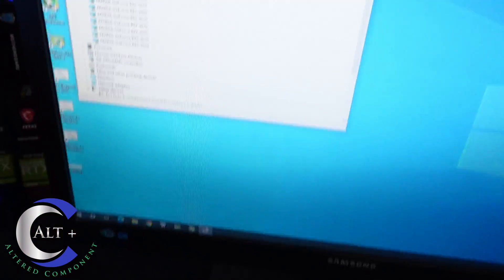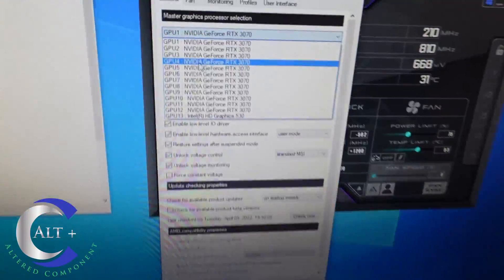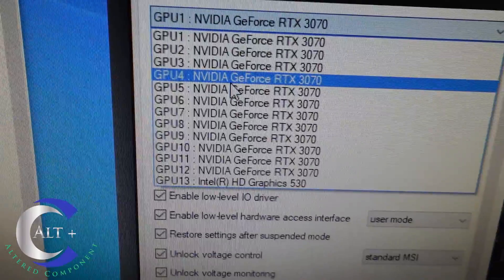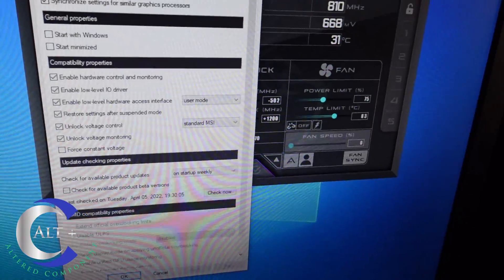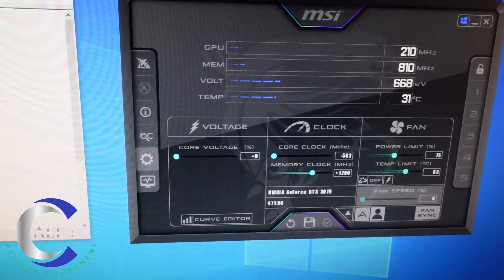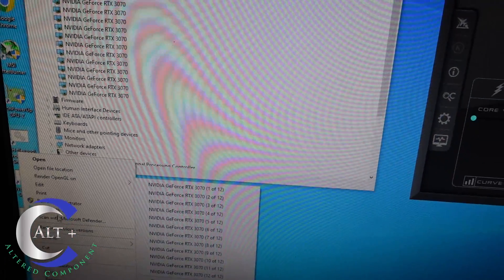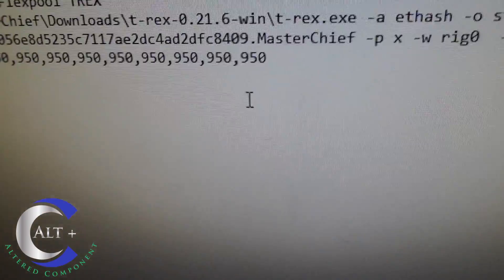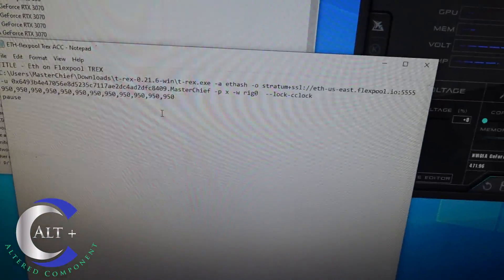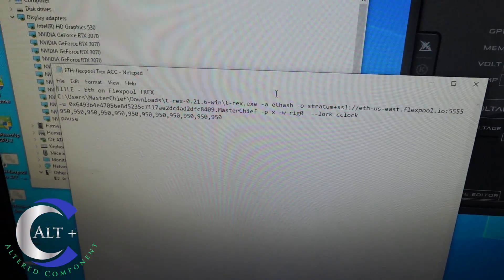Let's go into Device Manager and see what we got — all 12 cards showing. Over in Afterburner, I've got all 12 RTX 3070 full hash rate cards showing with a generic overclock applied: minus 502 on the core and plus 1200 on the memory. I set the power limit at 75 as a backup, but in my bat file I'll set the absolute core clock — starting with 950 on each. Then I can adjust up and down per card; some will probably need 1050 and maybe some I can get down to 900. We'll run it and see what we can maximize.